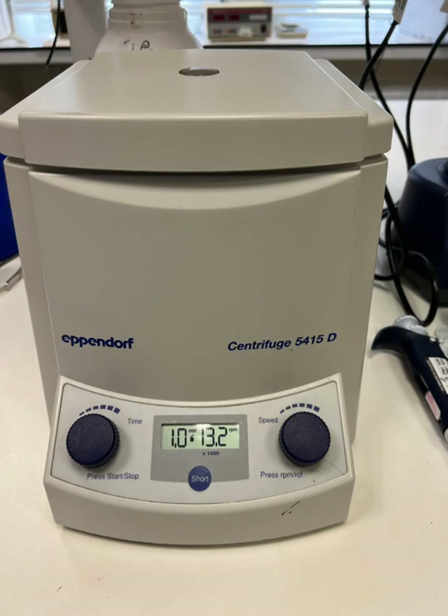Remove the tube from the centrifuge, pour away the liquid in the bottom of the filter tube, and keep repeating the process — adding your mixture to the spin column, centrifuging, then discarding the liquid that pushes through the filter — until you have used it all up.